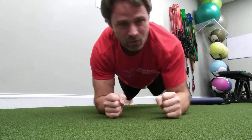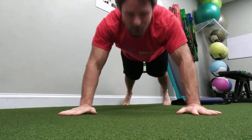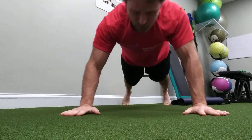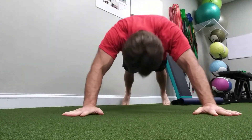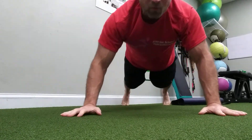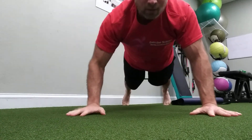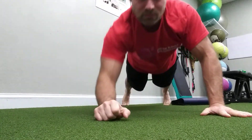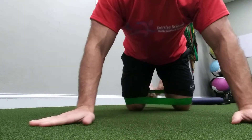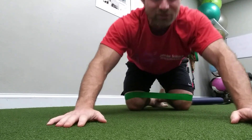I'll do it this way so you guys can see me a little bit better. Six more to go. Two more — push those knees out. And there's your circuit. If you want to repeat three to five times, go for 30 to 60 seconds or 8 to 12 reps. Let's go for it.